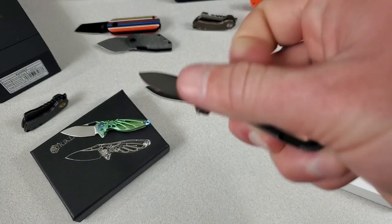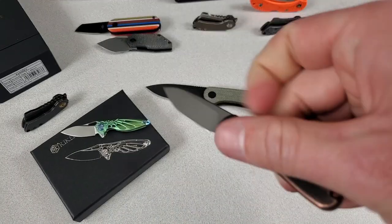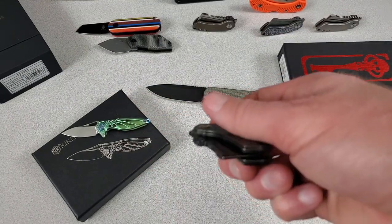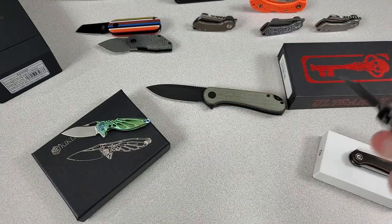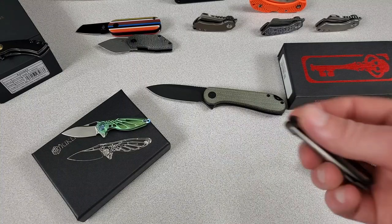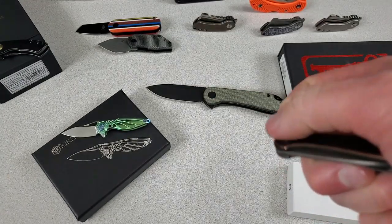The deployment on the Mini Elementum is a little bit better than the Hummingbird. You can still fail it pretty easily, but the detent is a little bit stronger than on the Hummingbird. But overall, the Corvid Mini has the best detent and deployment action. The blade steel is S35VN on the Corvid, Damasteel on the Hummingbird, and 14C28N on the Mini Elementum — that's what Civivi has been using a lot lately.